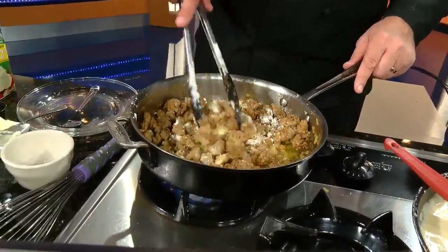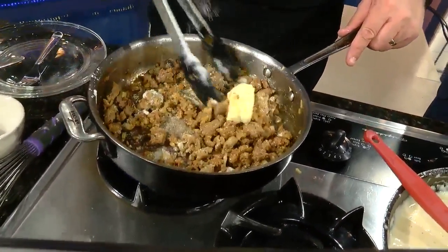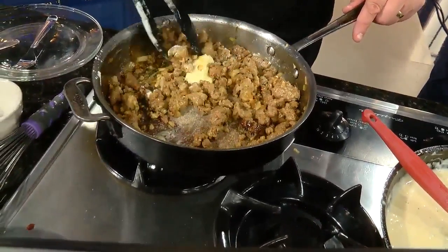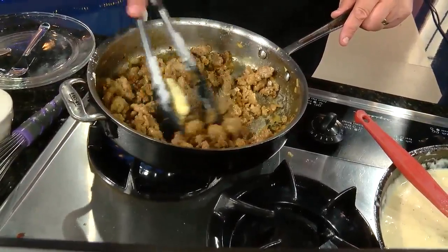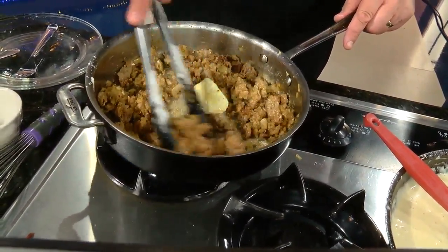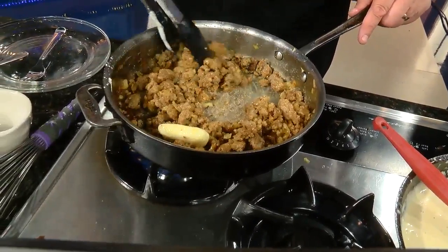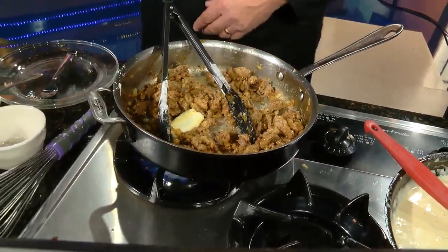Basically, this is going to be your thickening agent. You're going to heat this up, and what you're trying to do is take the flour and make sure it's completely coated in whatever fat you've got in the pan. You want to make sure there are no clumps, so it's going to distribute into a nice sauce. Normally you're going to cook this flour for at least three to five minutes just to get the flour flavor out of it — otherwise it'll taste really floury.